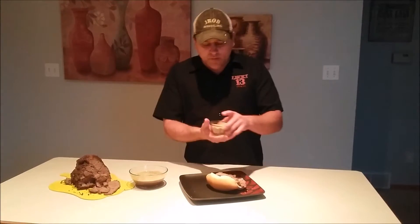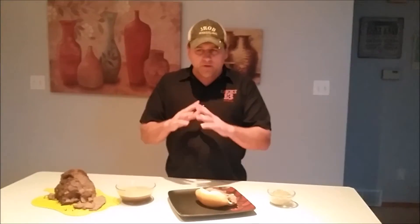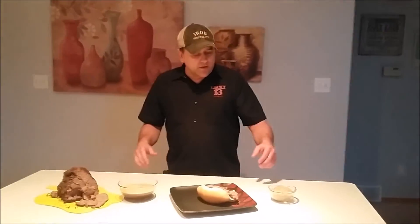Now I bet you're wondering what this is. Well, my next show is going to be a tribute to three of my favorite chefs: Justin Wilson, Paul Prudhomme, and Emeril Lagasse. Three of my all-time favorites — they were the ones that got me into cooking to begin with. This is called Creole seasoning, or for Emeril fans it's called Essence.